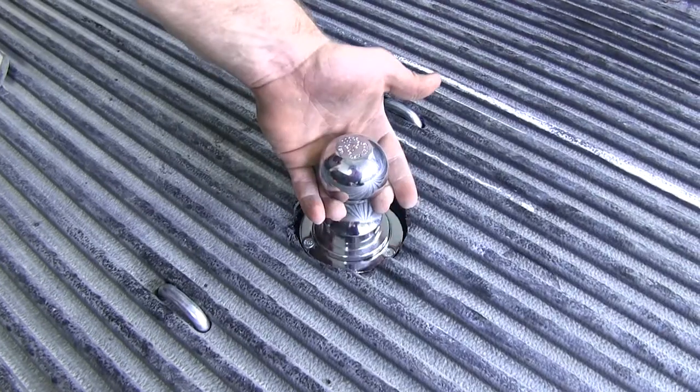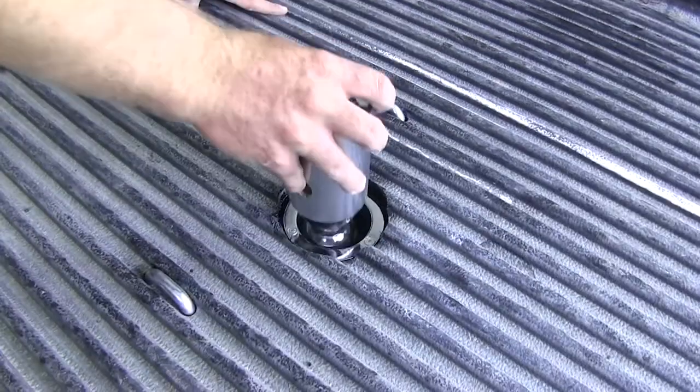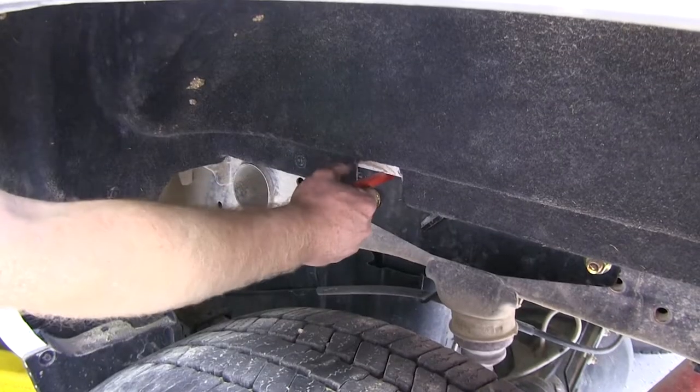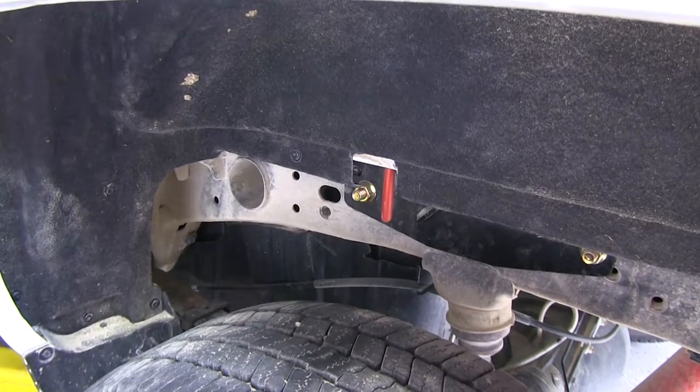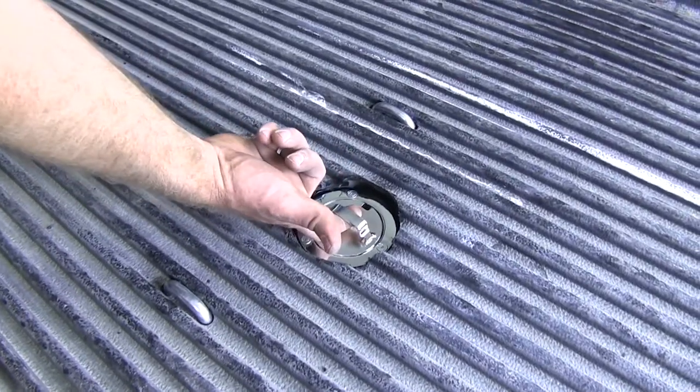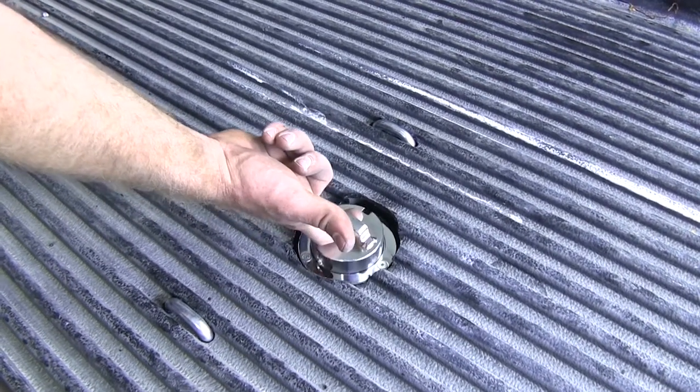Another nice feature of this gooseneck hitch is that you can flip the ball over and store it upside down, so that way you'll be able to have full use of your bed. On the bottom side of the ball, it's got a loop for when you're ready to pull it back out and use it.